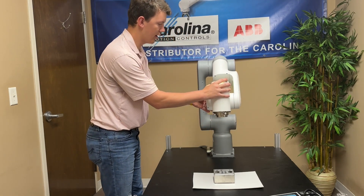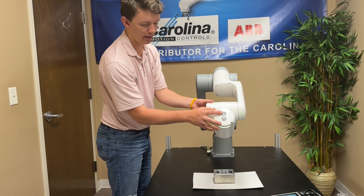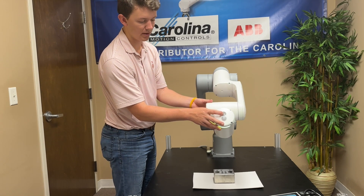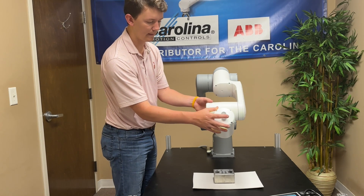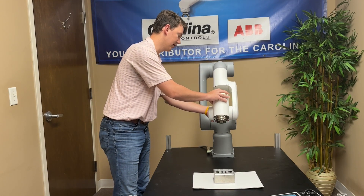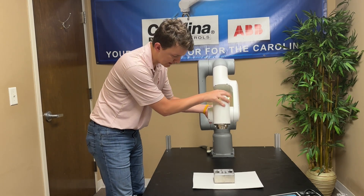I'll show you here on the top — there are two buttons: a convex button and a concave button. The concave button is the one we're going to be using to record each position. So first I'll record a home position by pressing that button and then I can get started.